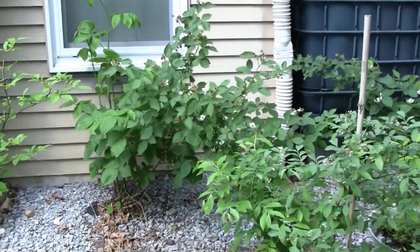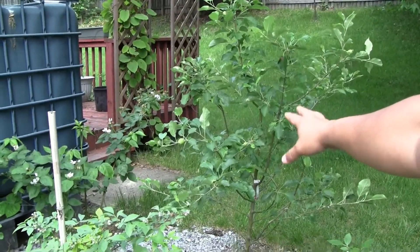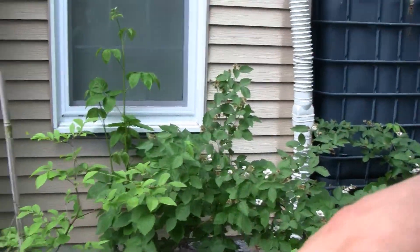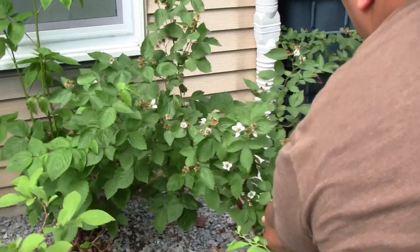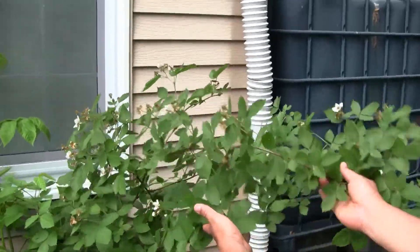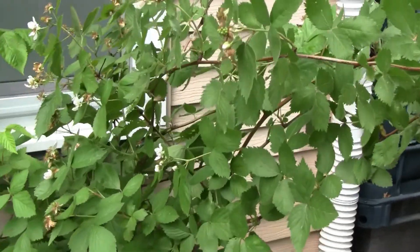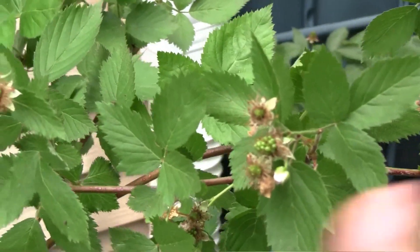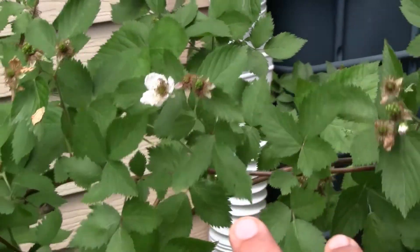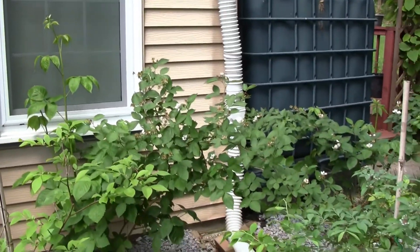Over here we have some blackberries. This whole area has blueberries and blackberries, and we also have a couple of Pink Lady apple trees which I'll show on a later date. These blackberries grow really easily here on the east coast in the Maryland area — suburbs of Washington DC. These are a thornless variety, though they don't get quite as much sun as I'd like due to their spot by the fireplace.